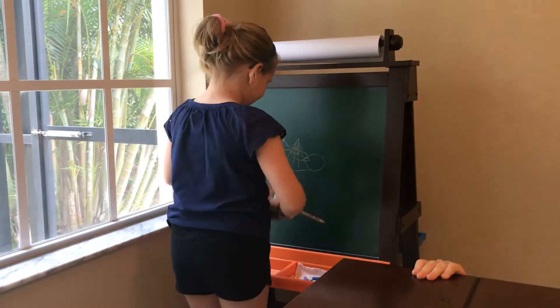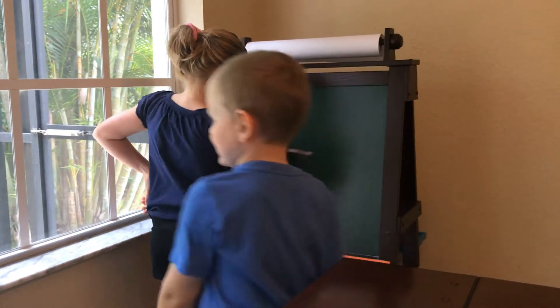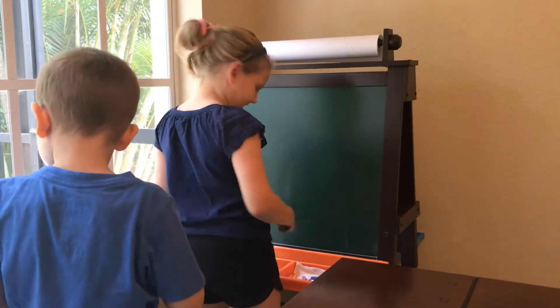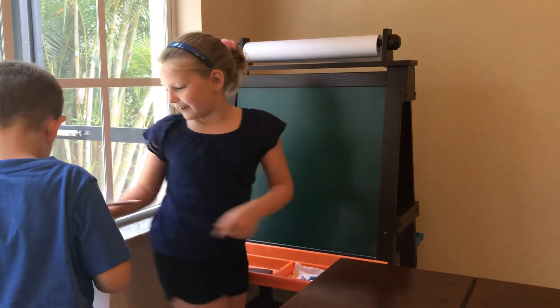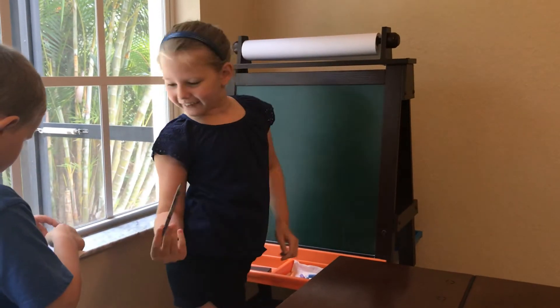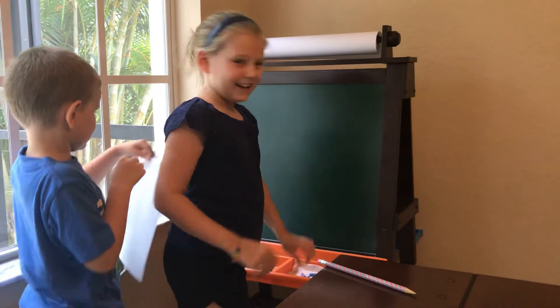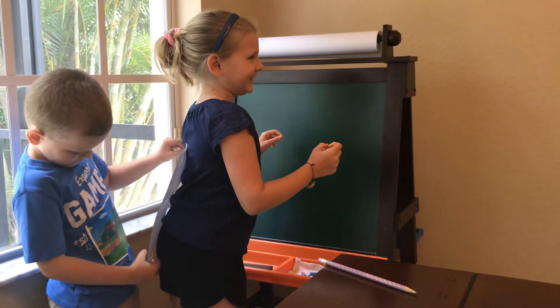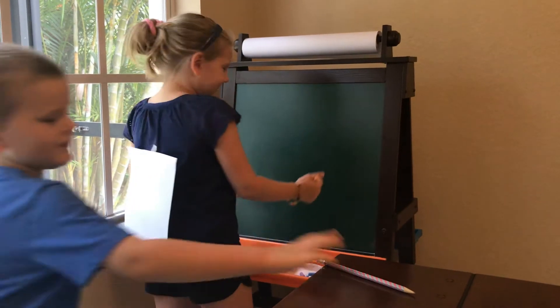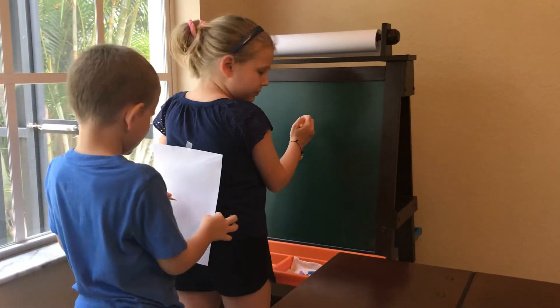Okay, you ready? Now it's my turn — tape it to my back. Sometimes I can do it. Now I'm going to put the pencil here and he's going to draw on my back. Grab the pencil and start whenever you want. You have to push it up against me.